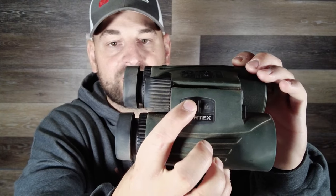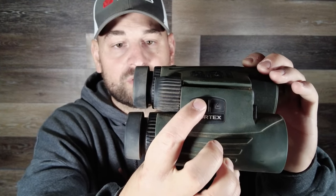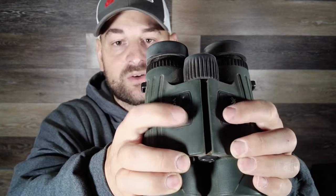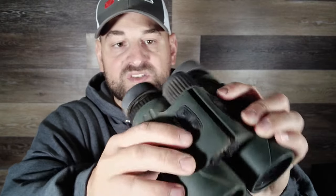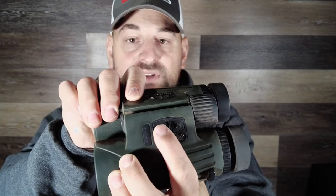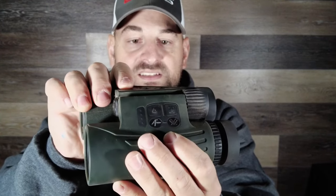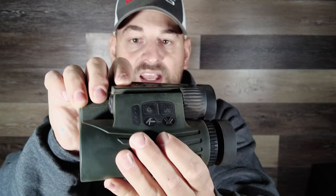On this side is your range button — touch it and it gives you your range, hold it down and it allows you to scan ranges. These two arrow keys are for menu selections and also for wind input, because yes, you can input your wind. On this side is your Applied Ballistics button to set and use the ballistics programming and computer within.